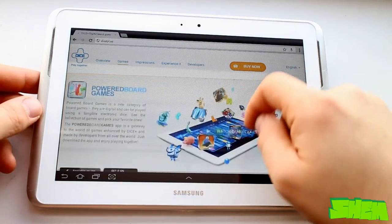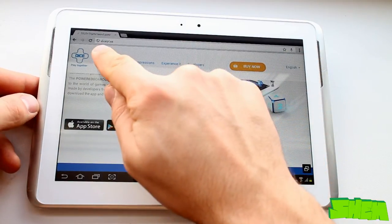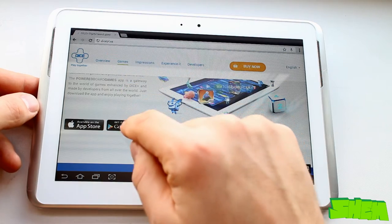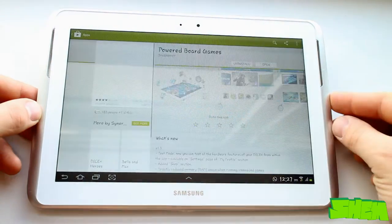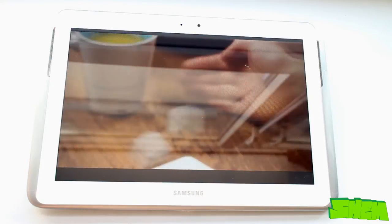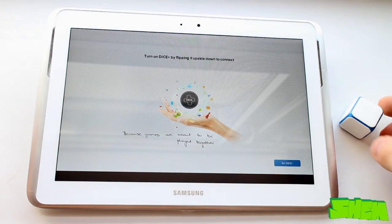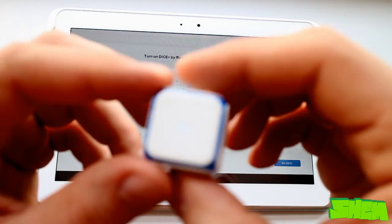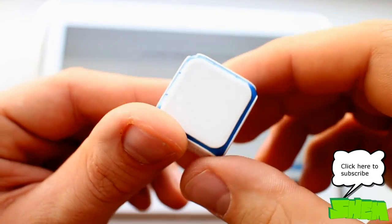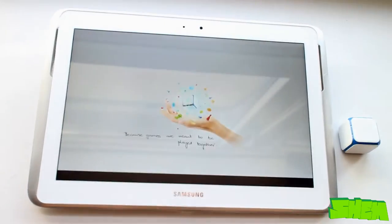To begin playing, first we need to download a free app called Powered Board Games. You can find the link on the manufacturer's website dicepl.us. Once you launch the app you'll see a short video and then the app will start pairing your tablet with the device. The pairing is done via Bluetooth so you'll need to have it switched on. Flashing blue lights on the die inform you that it is ready to be paired.